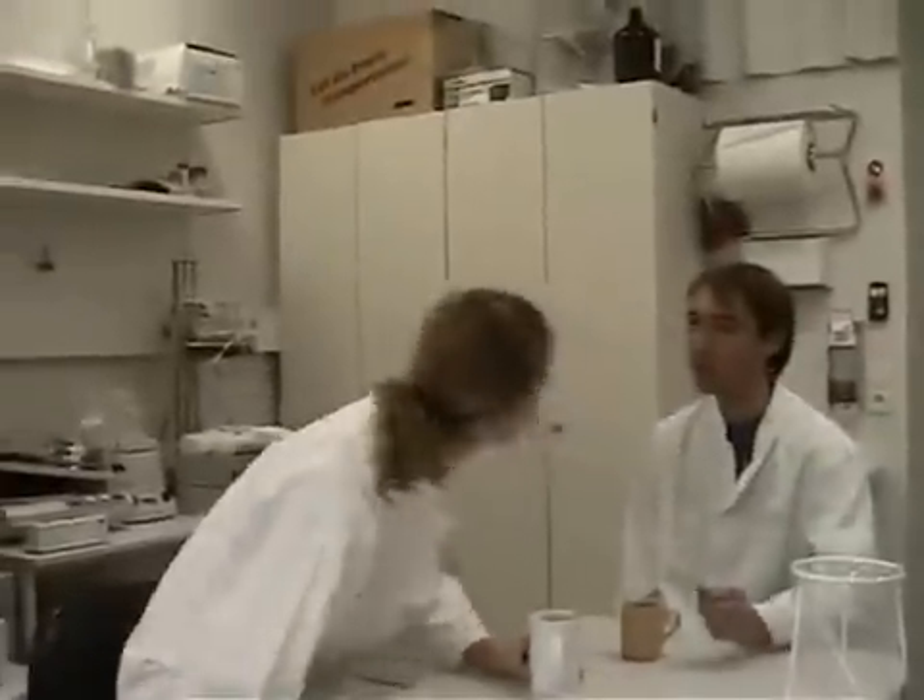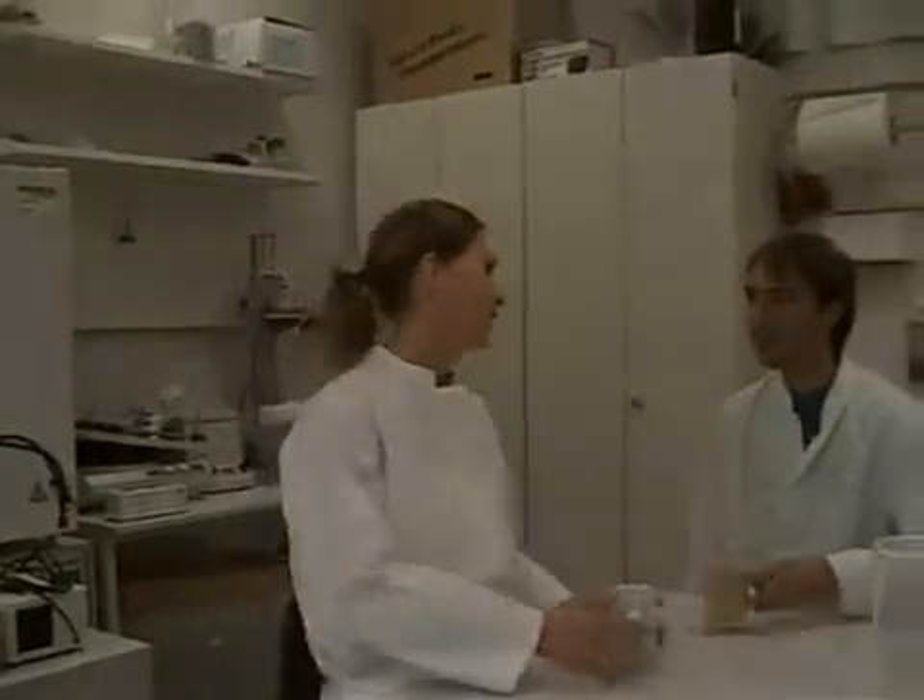Instead of sitting in front of the machine, your staff can focus on the data analysis, or have a break.